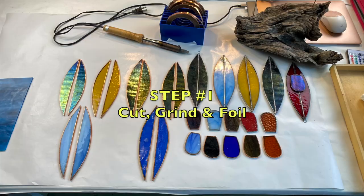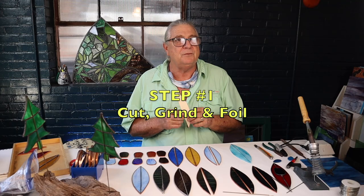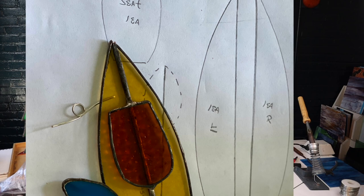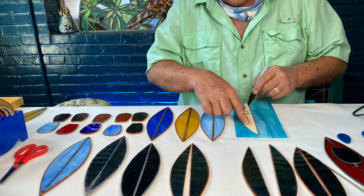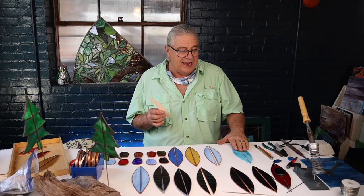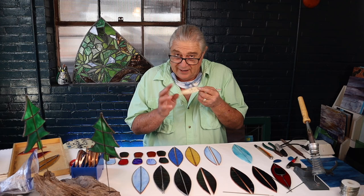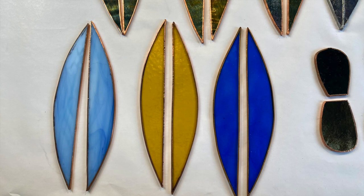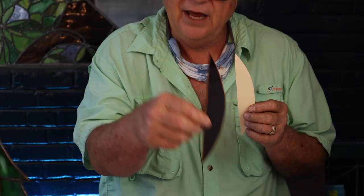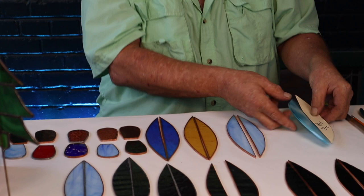Cut out the pattern. This pattern will be available on our website — the whole pattern will be there. This is just the pattern for the kayak body itself. I've traced this out on a piece of glass, and we have a left and a right. The kayak has two sides — a left side and a right side. I've traced this out and went ahead and cut the body out.